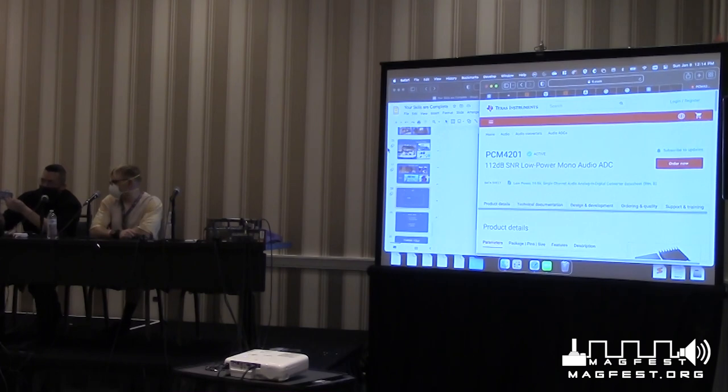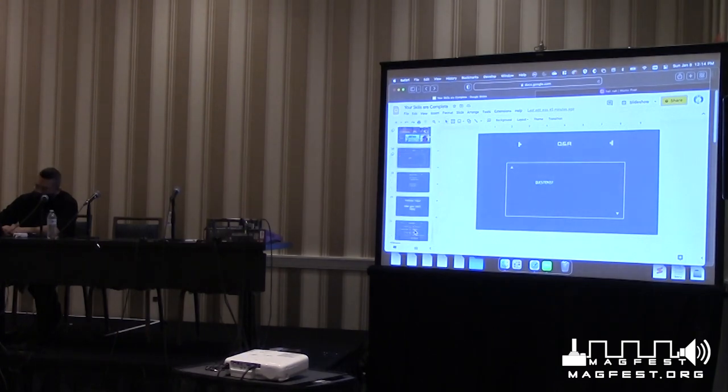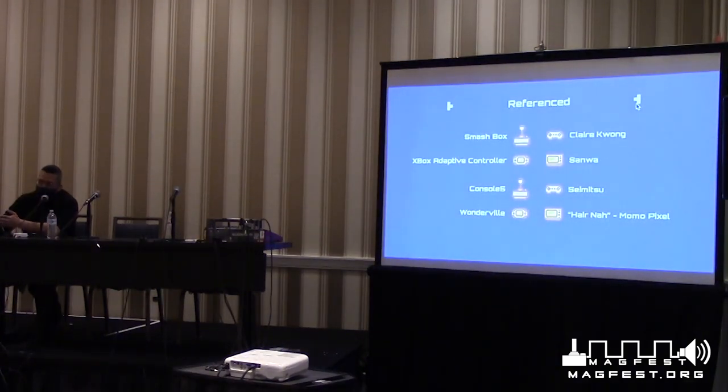Console5.com is a really good resource for video game console parts. They've done the work of wading through more complex sites like Mouser — a more comprehensive site — and picking the parts that are actually used in game systems. Sometimes spec sheets say a part can do something, but you really have to go into the data sheet to verify. Console5 has done that work for you and sells the parts that will actually work in your consoles.